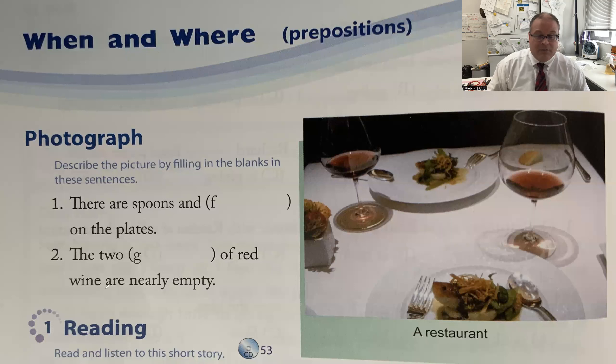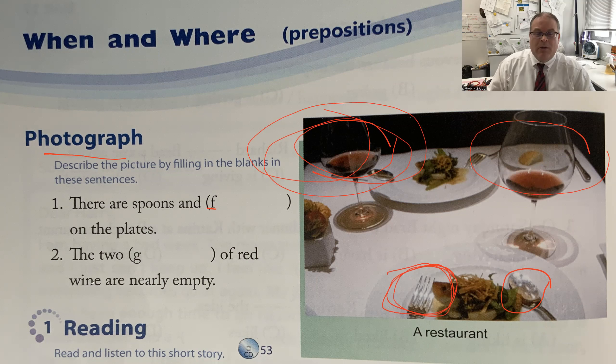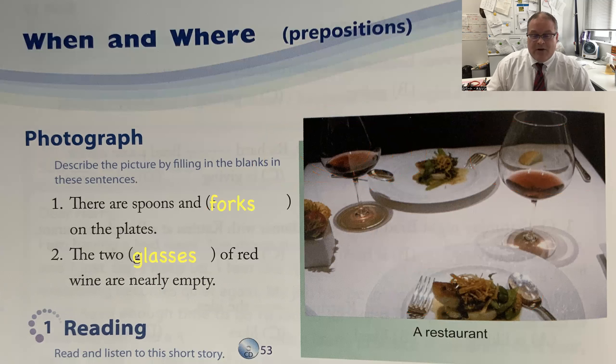Now we have to do page 74. Looking at this photograph: there are spoons and — on the plates, begins with an F — and there are two glasses of red wine that are nearly empty, beginning with a G. The answers: there are spoons and forks on the table, and the two glasses of red wine are nearly empty.